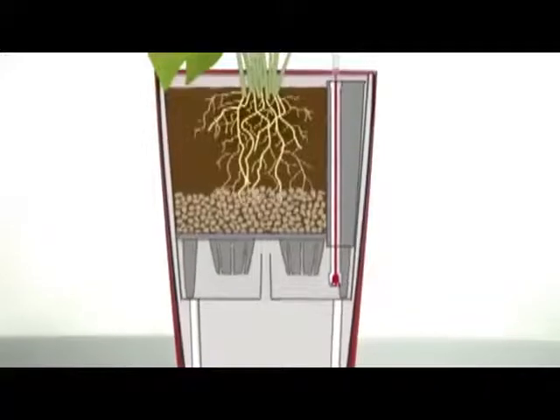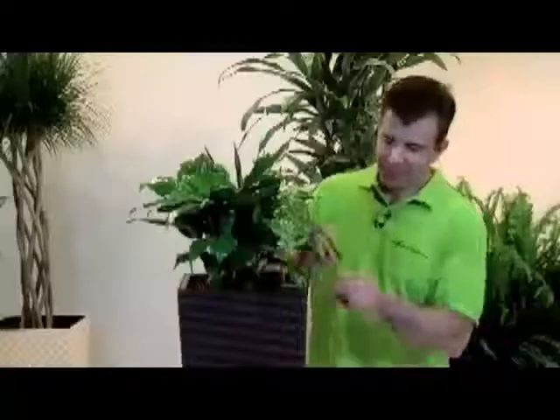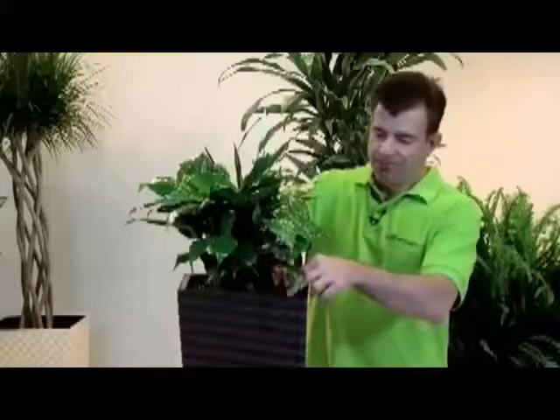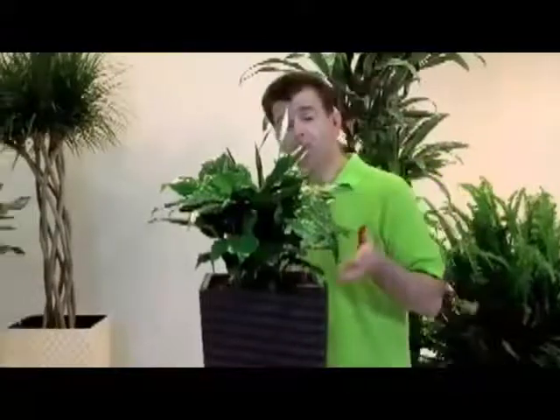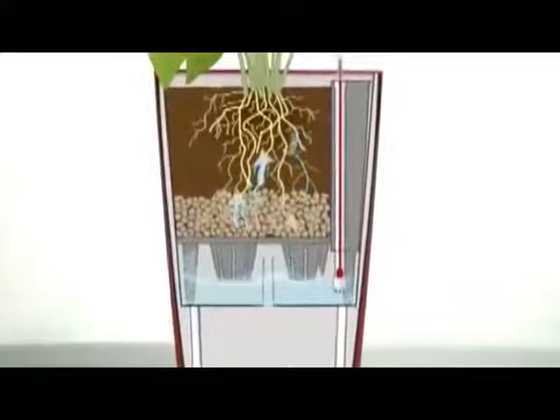This is the time the roots need to grow and reach the water source. After this growing phase, fill the reservoir with the water supply shaft until the water level indicator shows max.